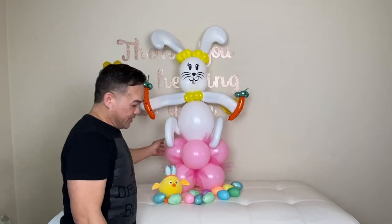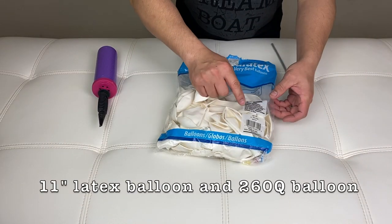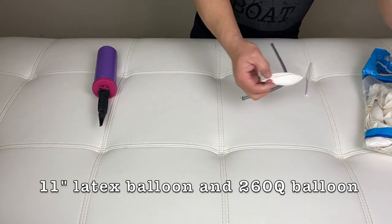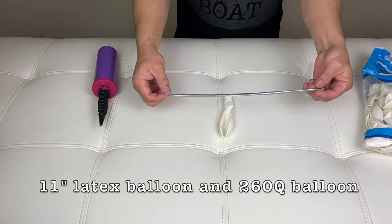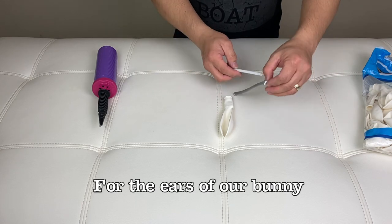So please stick around and I will show you how. This is an 11-inch latex balloon right here, white. And then 260Q — we'll put this here.